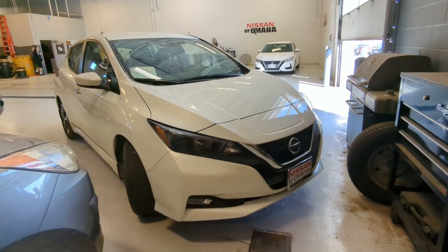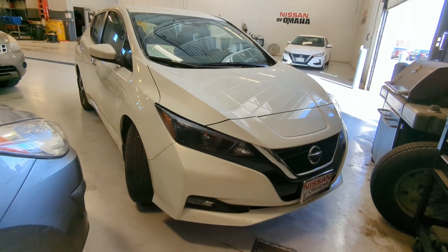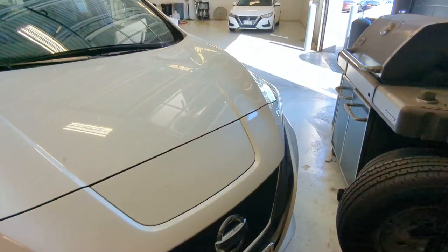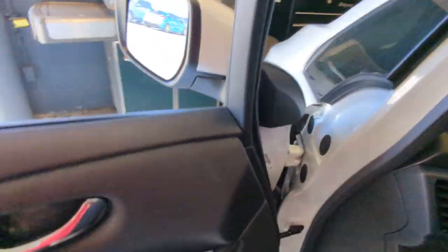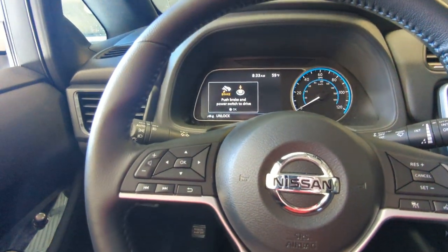Hey Paul, this is Aaron with Nissan of Omaha. I know it's kind of noisy in here, but I thought if we did a quick video of some basic charging protocols and what certain lights on the dash look like, maybe we can try to kind of get to the bottom of this. So this is your car that I'm in here.